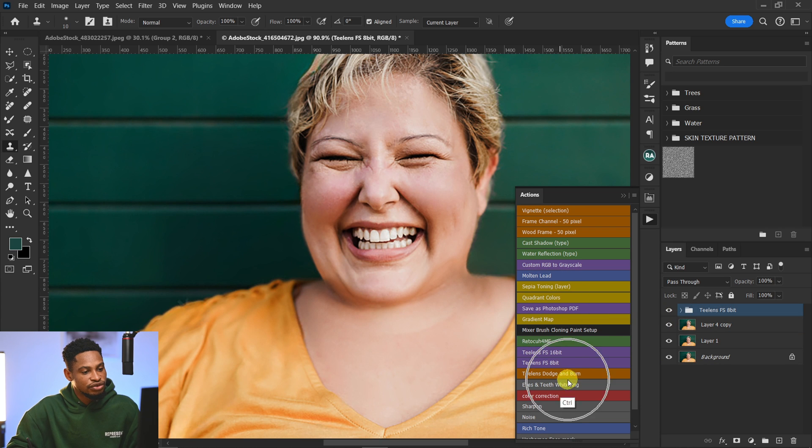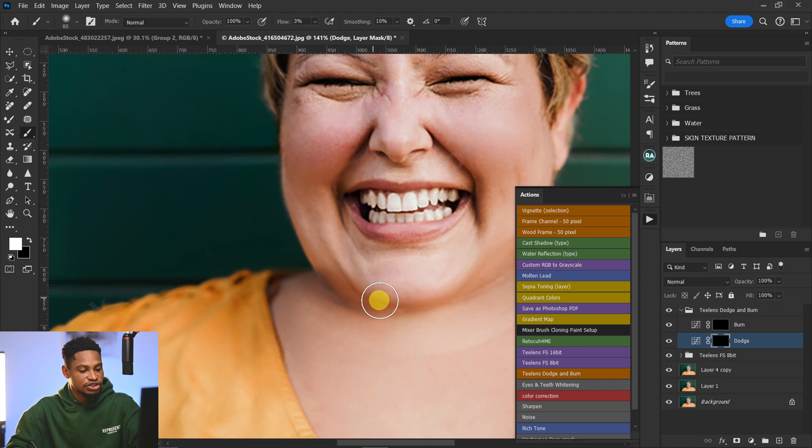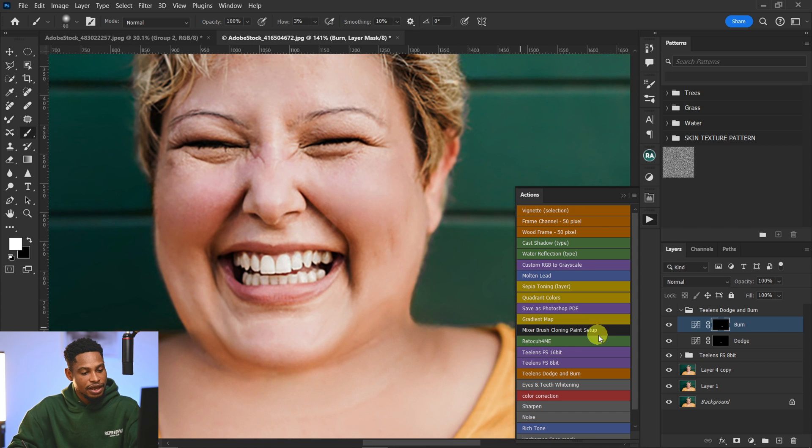Next, run your dodge and burn again to even out the luminosity. Use the dodge tool to brighten specific areas that need it, then switch to burn for any areas that look too bright. Use the dodge tool again on any remaining areas to make everything blend together seamlessly.